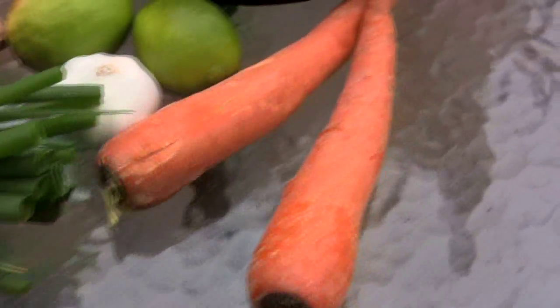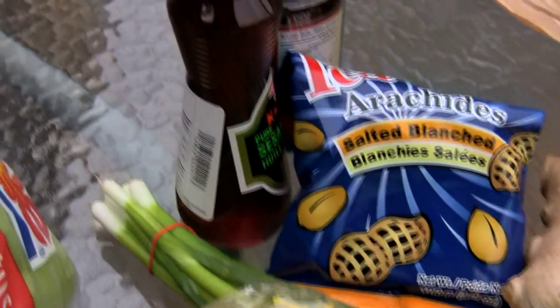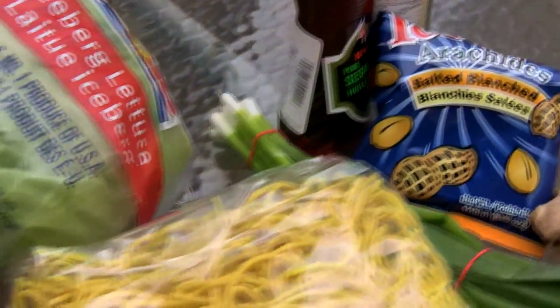So today: pulled pork lettuce wraps. What you're going to need for today's recipe are some noodles, lettuce, green onion, lime, garlic, ginger, some carrots, some peanuts, some sesame oil, and some hoisin sauce.